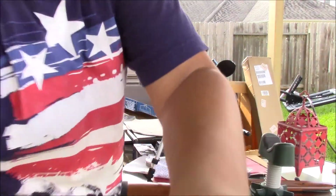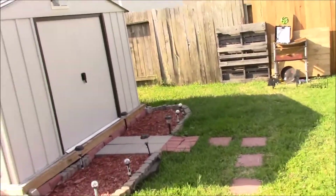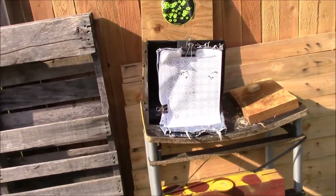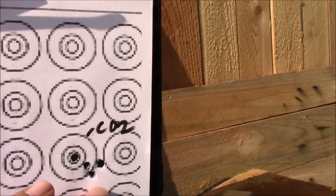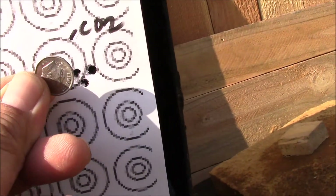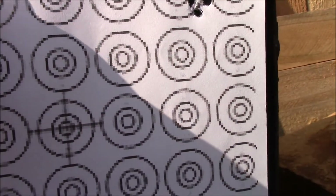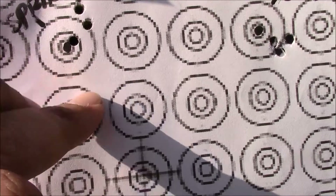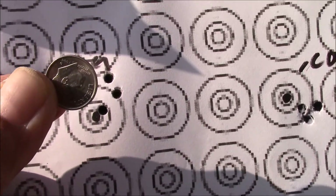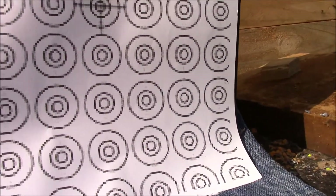Let's look, no edits. CO2 — look at the size. Brake barrel — look at the size. But I hit the bullseye. So not too much of a difference. Let's see the penetration test.